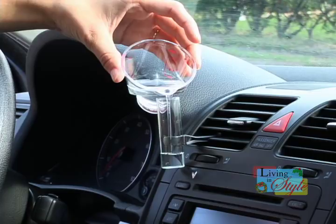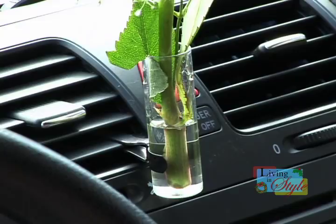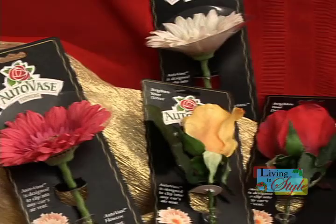The AutoVase is designed in such a way that under normal driving conditions, the water will not spill out when filled half full. However, there is the option to use Hotsmith's high-quality artificial flowers that will resist fraying and fading from the sun's rays.